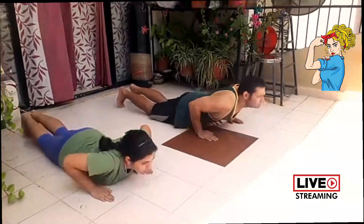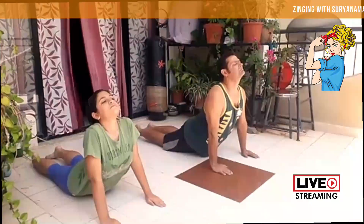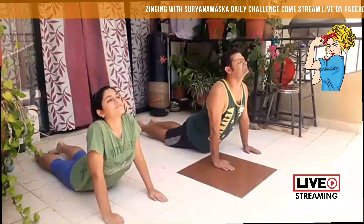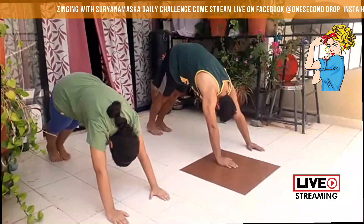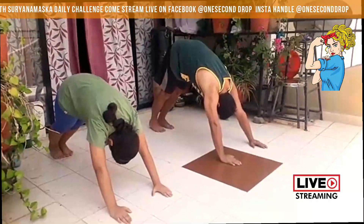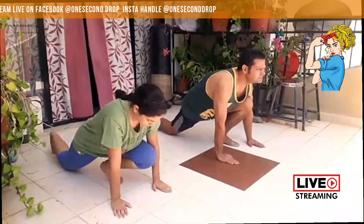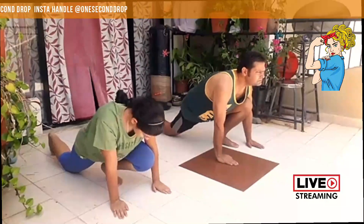Now inhale gently and lift your head, neck and stomach — once again to become a calm cobra, gently curving your spine. Make sure your toes are flat on the floor. Now exhale gently, lifting your back forming an inverted V. Now taking your right foot forward in between your hands, forming a 90 degree angle, right knee on the floor, straighten your toes. Now exhale gently.